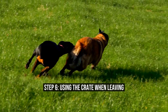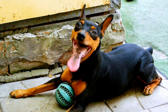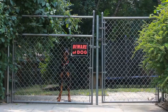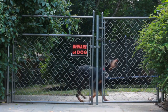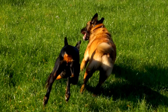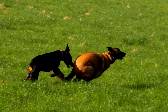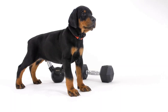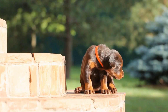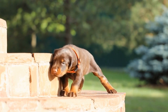Step 6: Using the Crate when Leaving. One of the main reasons for crate training is to prevent destructive behavior when you cannot supervise your Doberman Pinscher. Start simulating your departures by leaving your house for short periods, gradually increasing the duration. Leave some toys or treats inside the crate to keep your pup occupied. Ensure that your pup has had sufficient exercise and potty breaks before crating them, which will help with their physical needs and also reduce anxiety and restlessness while in the crate.